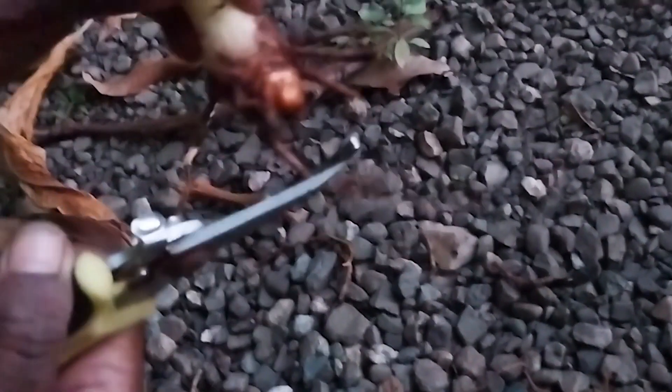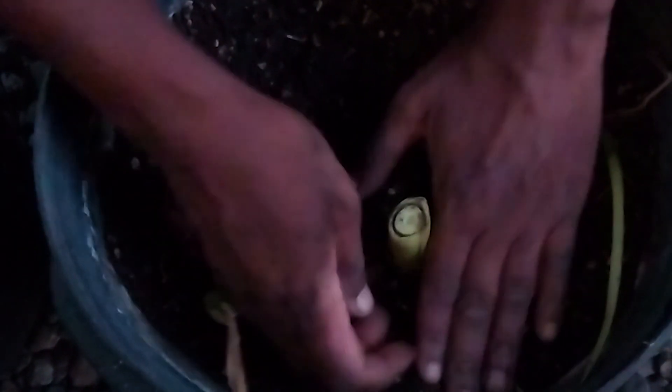I'm cutting off some of the roots before adding them to the soil. When I'm through, I'm going to water them in and that's pretty much it.